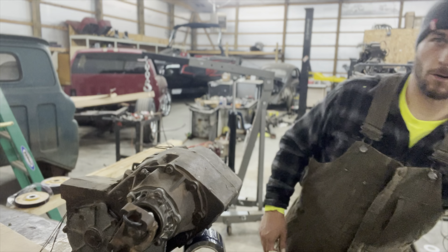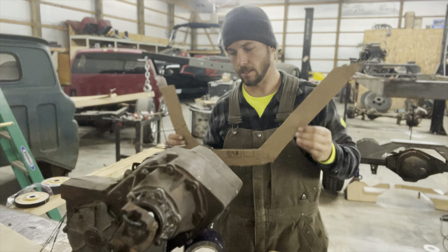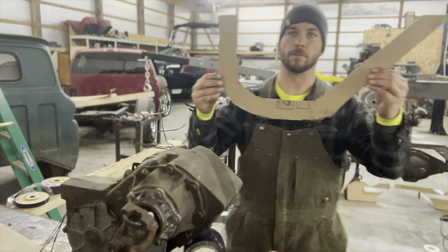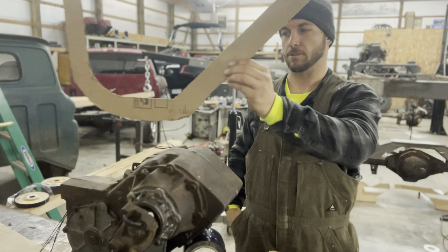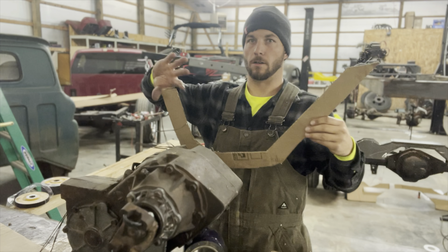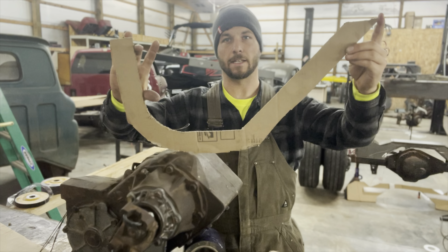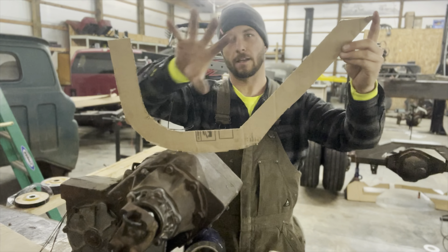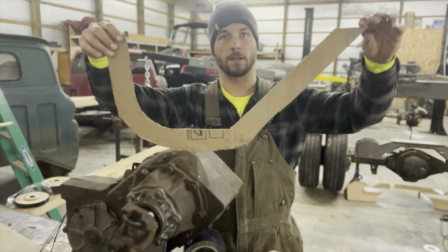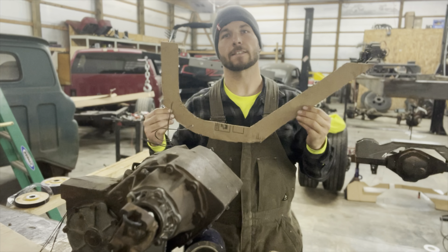Until then, I'm going to be working on getting a bracket cut out for this. I've already got the cardboard piece — I cut everything out in cardboard and then transfer it over to metal and cut it out with the plasma cutter. There'll be two of these that run probably two to three inches apart all the way around the bottom side of the transfer case, and then from there it'll go over to the frame with a plate to secure it.